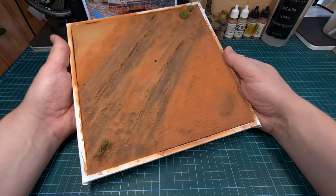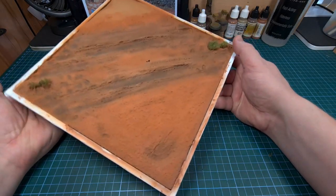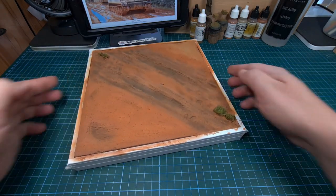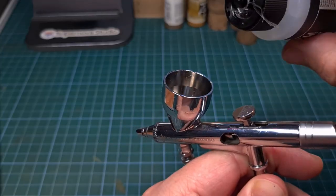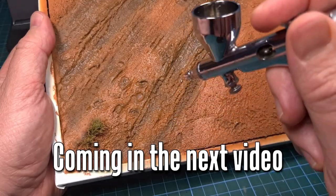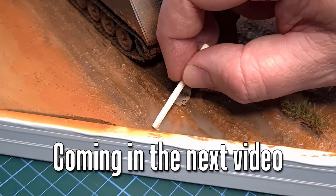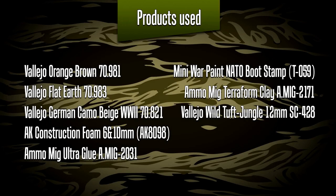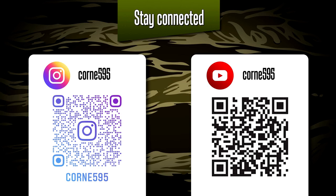And that's it — that is the basic groundwork done. We can now move on to the next section, which I'll cover in the next video. I'll be covering all this with a gloss varnish just to get that muddy surface look, and I'll also be adding some standing water — but that's all coming in the next video. A list of all the products I've used is available from your local hobby shop, and if you're curious to follow this build, do follow me on Instagram for plenty of updates.